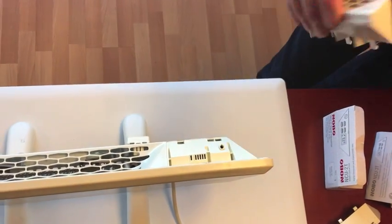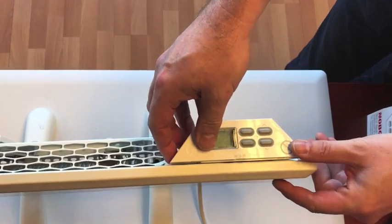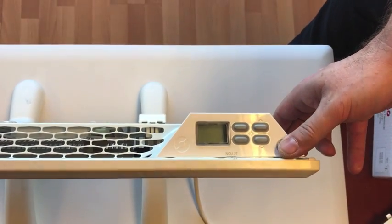You install the timer by just pressing it down until you have the click, and you may turn the heater on.